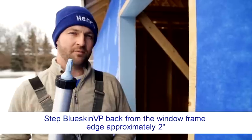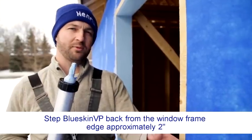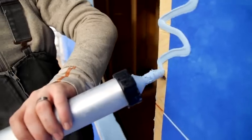When we install our Blueskin VP, we actually step it back approximately 2 inches to allow for direct contact of our AirBlock LF and the plywood substrate.